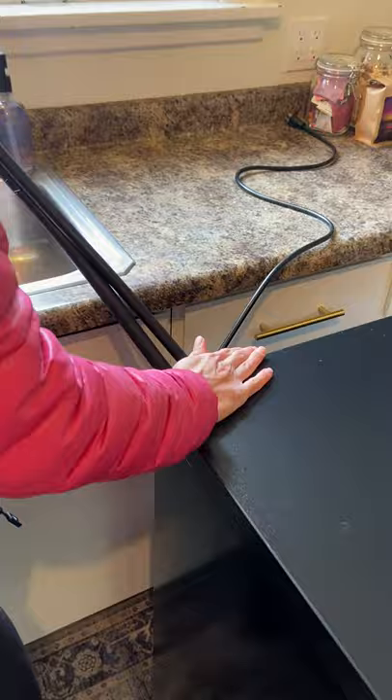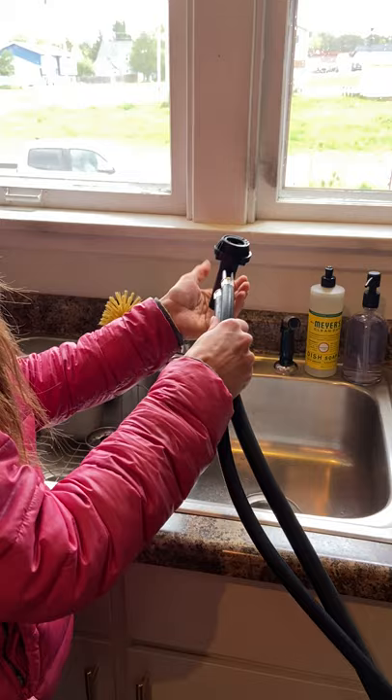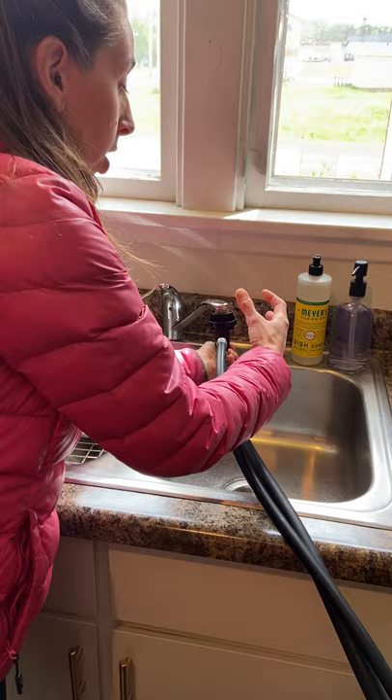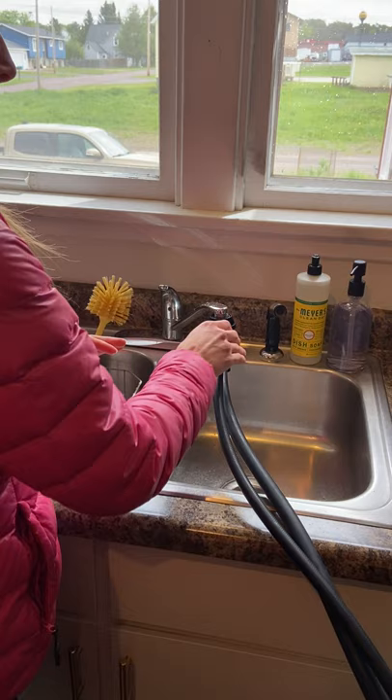To attach it, you're going to hold it in one hand. With the other hand you're going to pull down this plastic flange. Then you're going to put it straight up onto the faucet and let go of that plastic flange. To make sure it's tight and on there, you can pull on it a little bit and it's not going to come off.